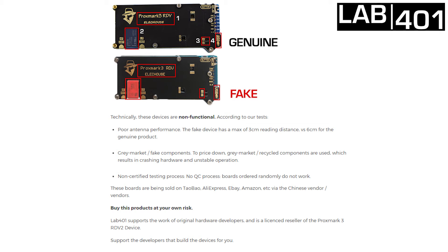These boards are being sold on Taobao, AliExpress, eBay, Amazon, etc., via Chinese vendors. The Proxmark 3 RDV2 is a must-have and we do understand that we all want to save money.